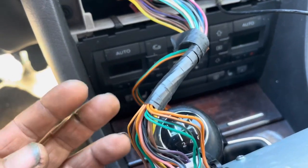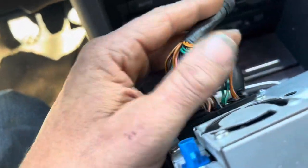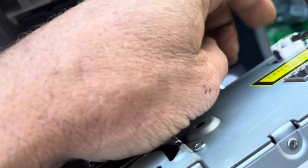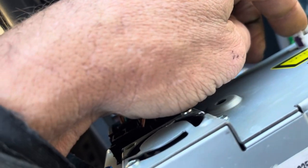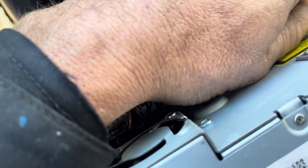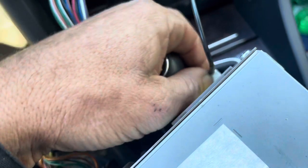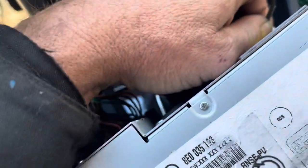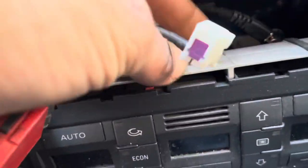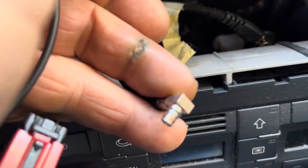In order to do this swap in this car — going from the factory Symphony 2 radio over to the RNSE — you have to have this adapter harness. I had this harness from my last car. And then you need this antenna adapter, and you have to fit your diversity antenna into this fitting. I bought this kit off of eBay when I had my last car, but I sold that head unit and bought another one that didn't work, so now I'm installing another one.